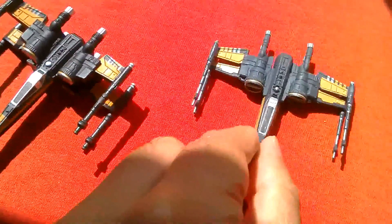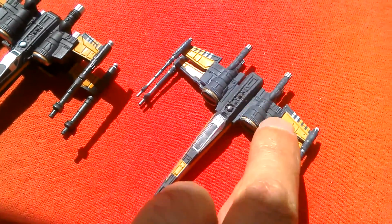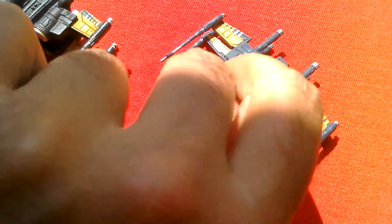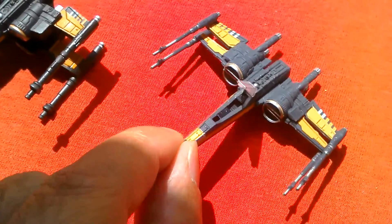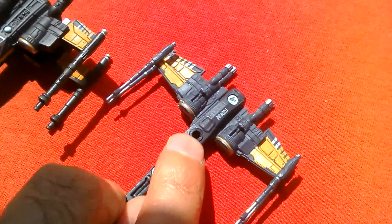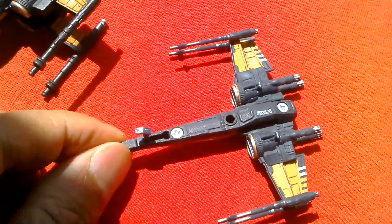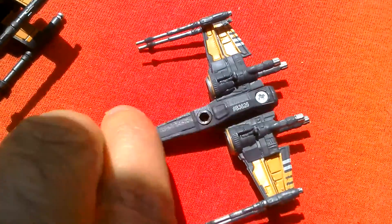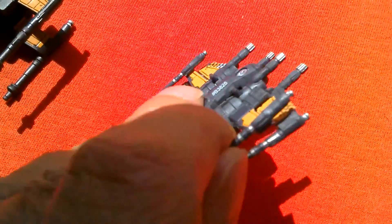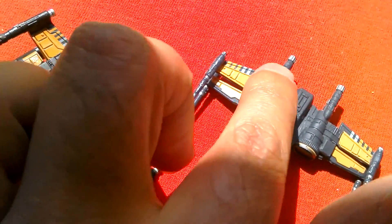For display this does the job. The titanium feels more fragile but the body's metal again and the wings are plastic. The canopy opens and you can see a little bit of detail inside — not much. On the underside you've got a plug for the stand and a front skid that opens up. So this one's got more features.